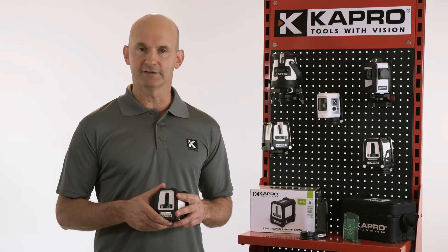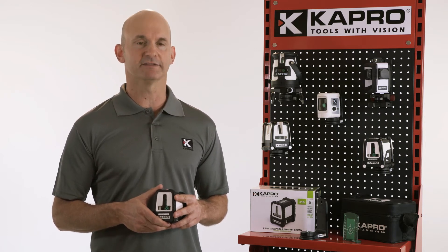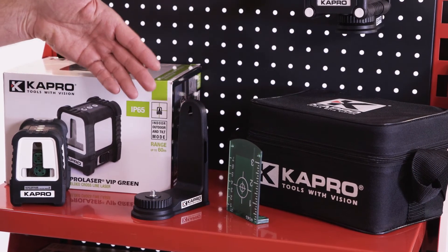It's a very user-friendly, sturdy cross laser for any project — accurate and safe. It comes with a laser target and a universal wall mount.